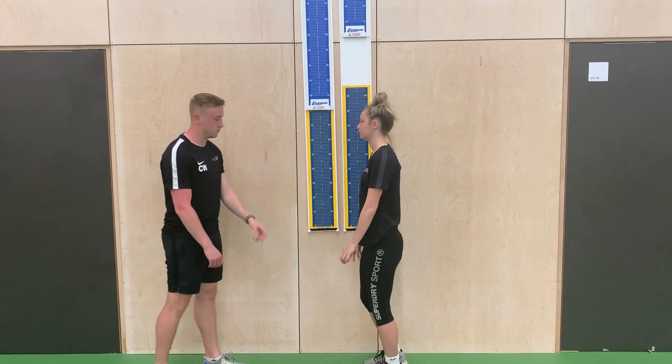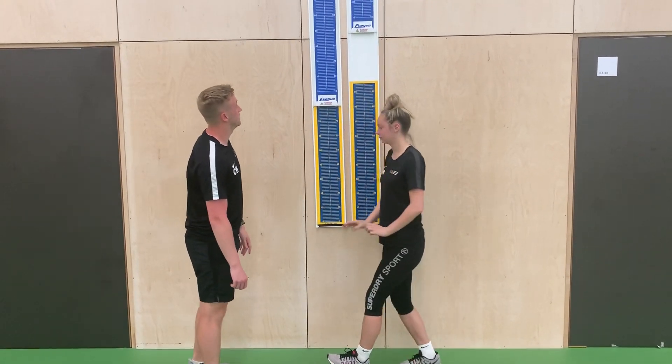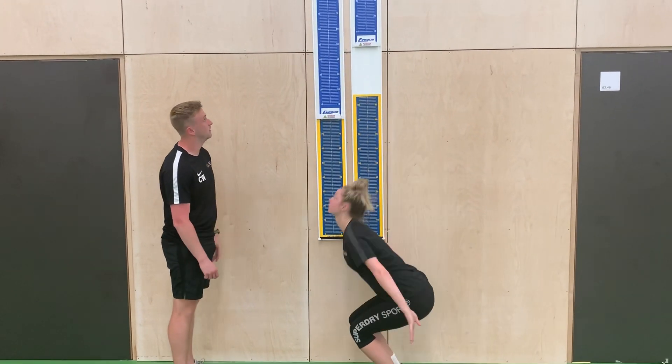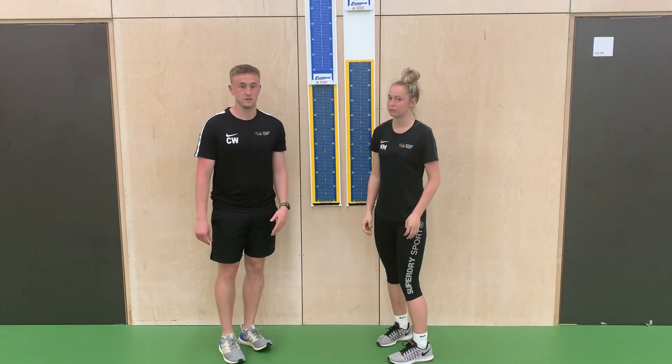So that's 39 centimetres. We're going to do it once more — 41 centimetres. We're going to go a third and final time — 40 centimetres. So your best score was 41 centimetres.